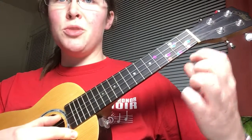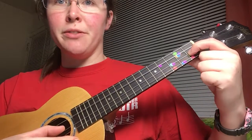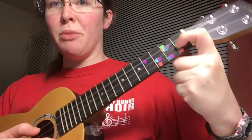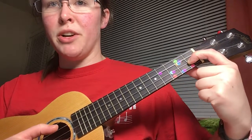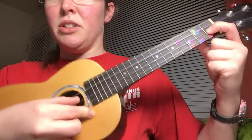So the beginning is super easy. We're gonna take our pointer finger and go to the second string, adding our pointer finger on the first fret. Now I'm holding my fingers way out of the way here just so it's really clear where I'm pushing my finger down. You should have your fingers relaxed over the strings like this. But I'm gonna leave it down just like this so you can really see.